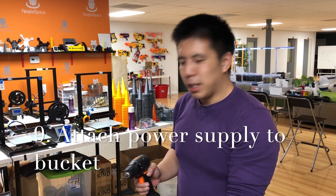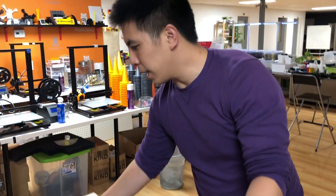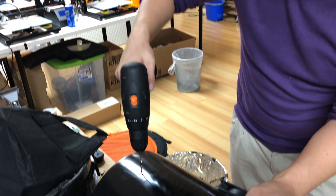We're going to mount the power supply to the side of the bucket. We're going to drill some holes and zip tie the power cord to the side of the bucket.